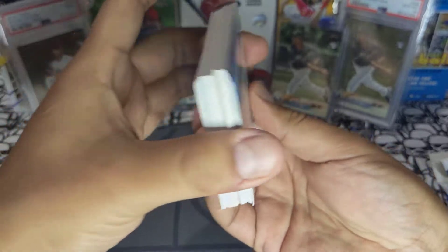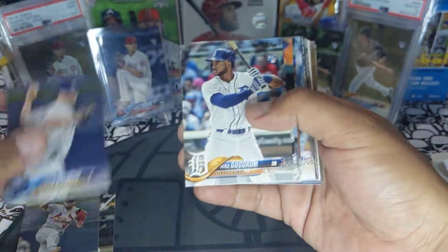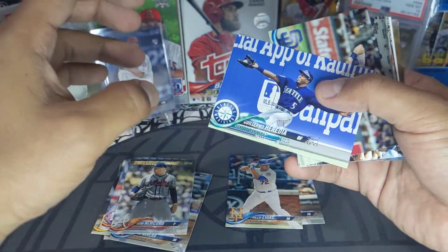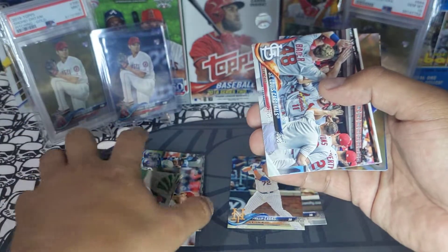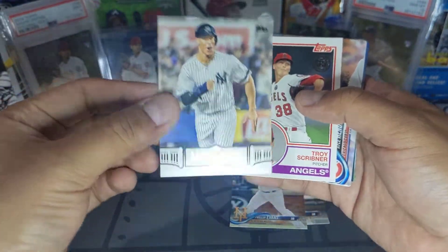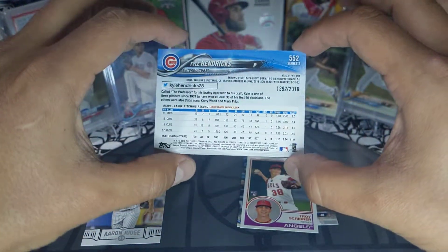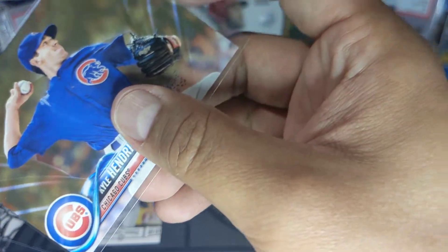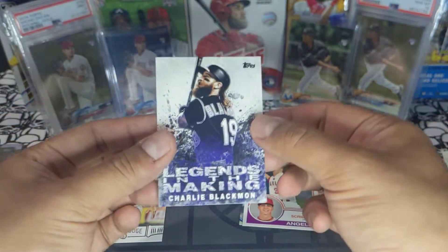Pack number one from the fat packs: Morrison, Martinez, Richardson, Gordon rookie, Evans, Leiter, Rivera, Newcomb, Hedges, Aguilar, Max Scherzer, Tommy Pham. We got an Aaron Judge — not a parallel but pretty cool — plus a rookie. Then we got a Kyle Hendricks gold numbered 1,392 out of 2018. Not bad, let's sleeve up this bad boy.